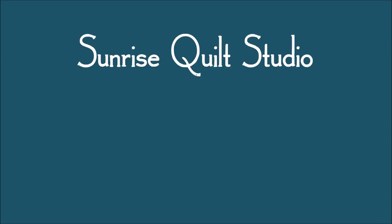Thanks for watching! For more quilting ideas click on the video links, and to keep up with my newest projects click on the subscribe button. I hope to see you again soon.